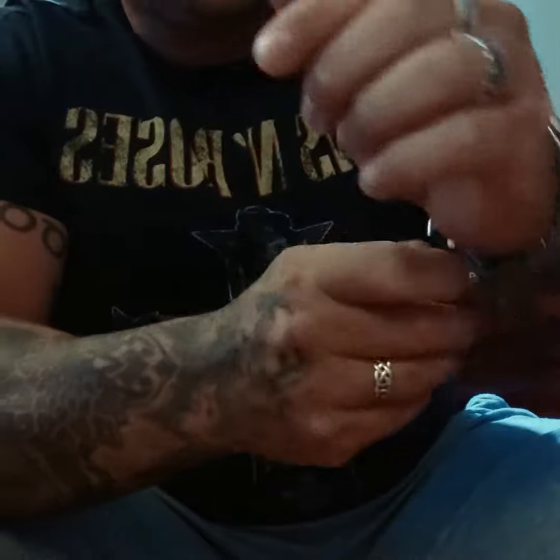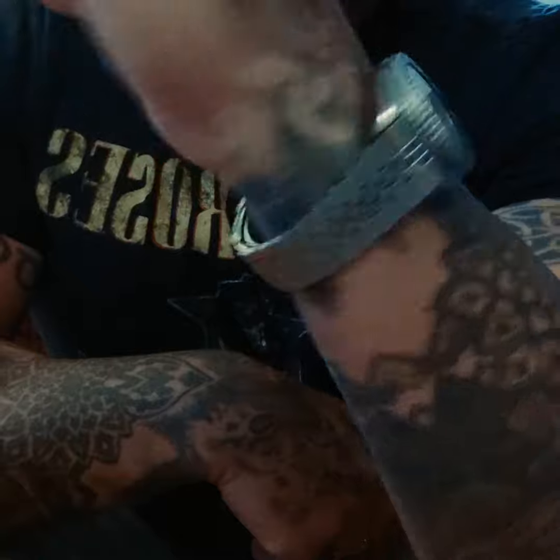$200, $300 watch. Looks great on the wrist. Jubilee bracelet.